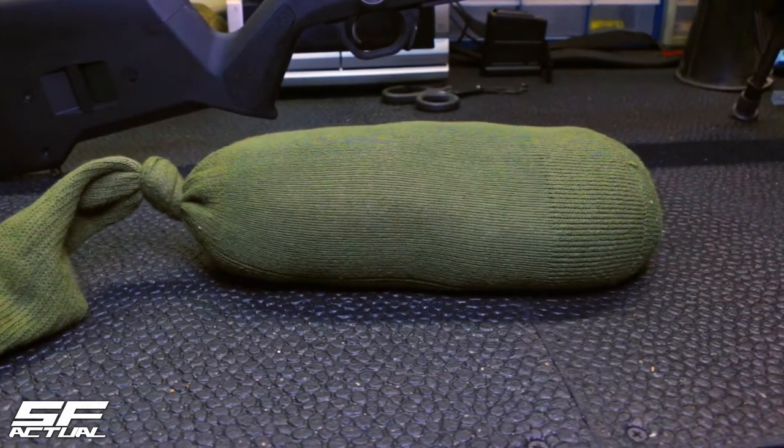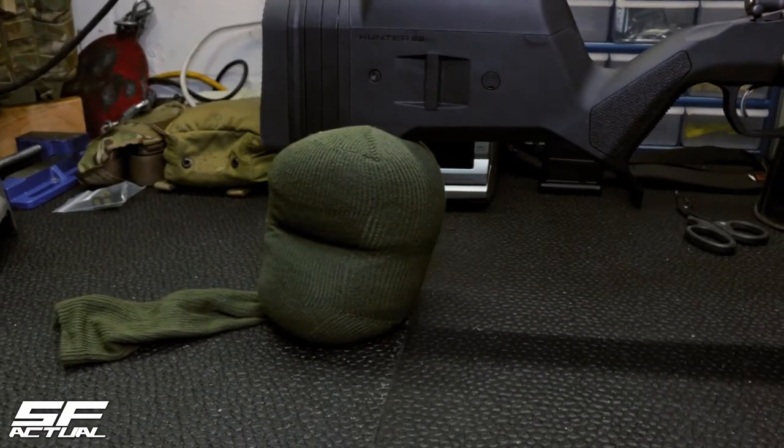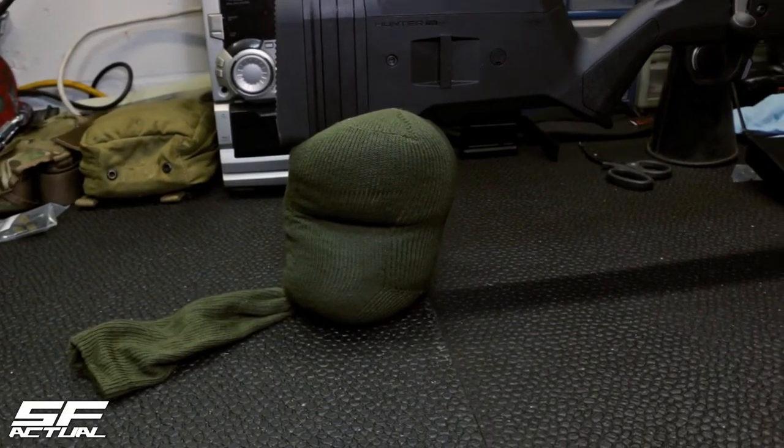On this episode of SF Actual, I'll be showing you how to make your very own rifle rest bag, also known as a sniper sock, that you can use with your sniper system.